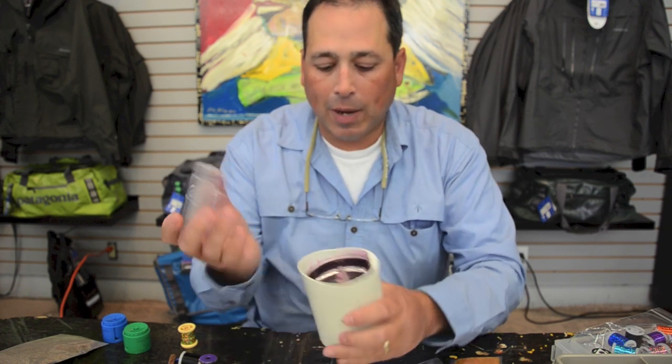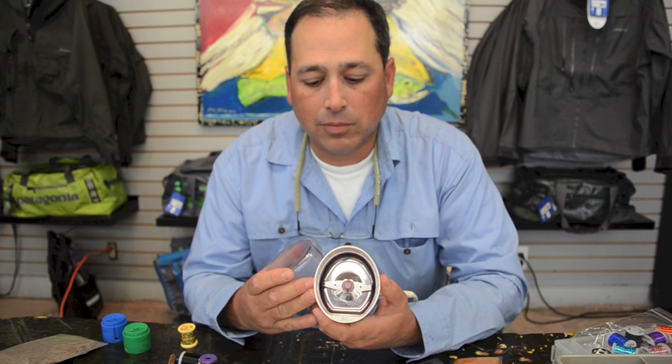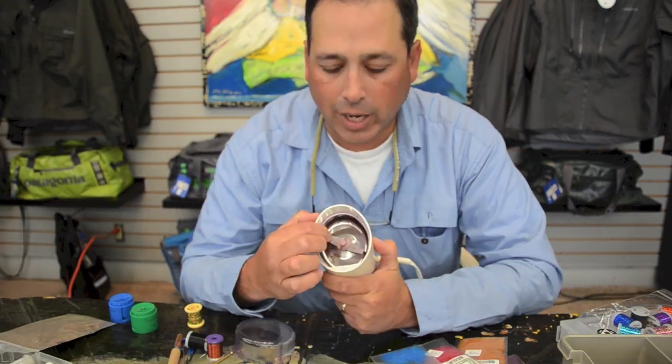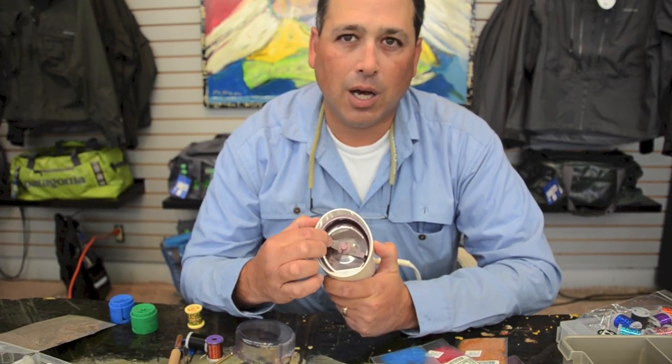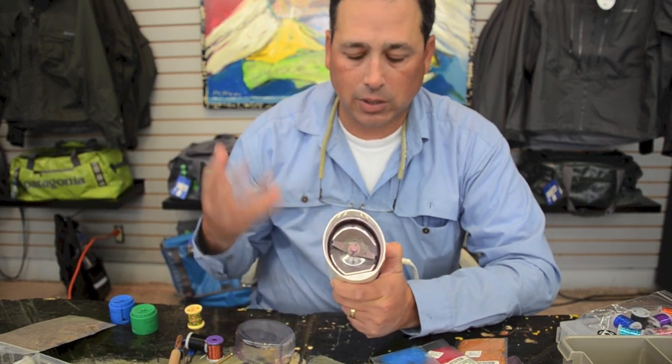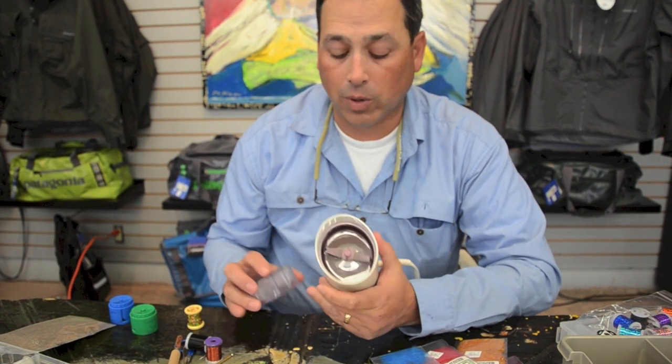First of all, we're going to talk a little bit about blenders. They're not all created equal. This particular blender has wings that go up and down on the blade. Not only does it chop material, it fluffs it at the same time. Some blenders don't have those wings, so all it does is fluff the material, which is fine if that's what you want to do.